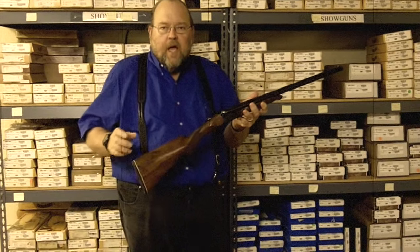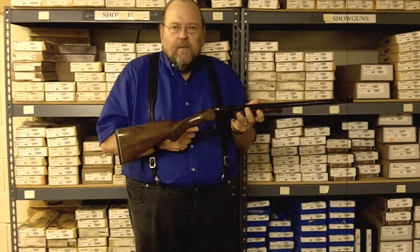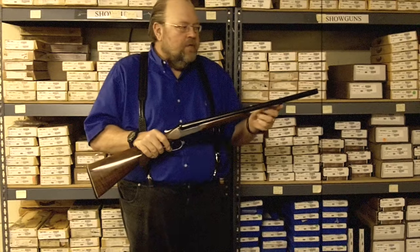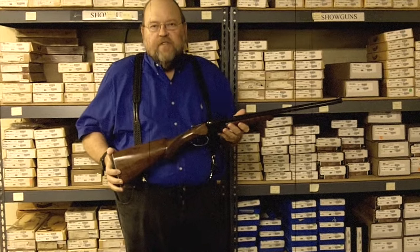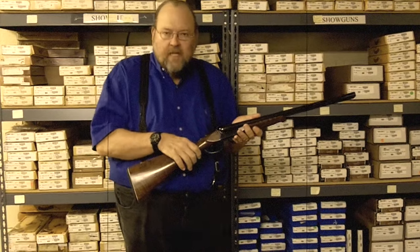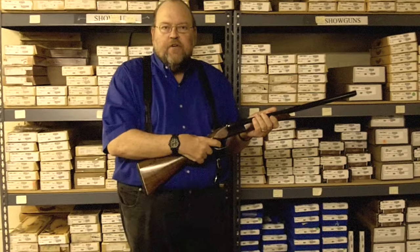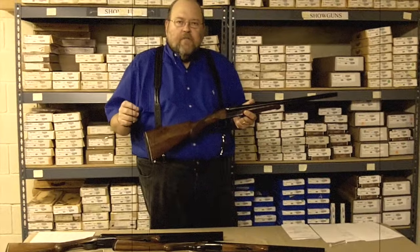The 12 gauge model has a 13 and a half inch length of pull, single mechanical triggers, and a 22-inch barrel to assist you in opening the gun. The choke is improved cylinder. The single mechanical triggers are designed for SASS shooters for quick follow-up shots.